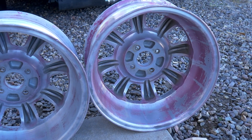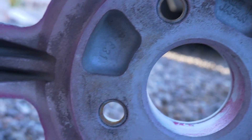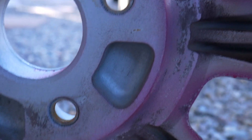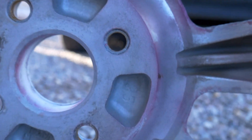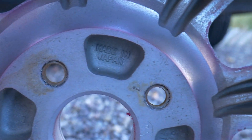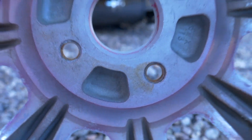They all have the 'Made in Japan' stamping and some other random numbers I don't fully understand. One has a 45, another has a 41 inside it, the third has a 25, and the fourth has a 28. So they all have different numbers — it must have something to do with production, I'm not sure.